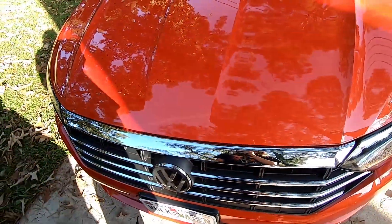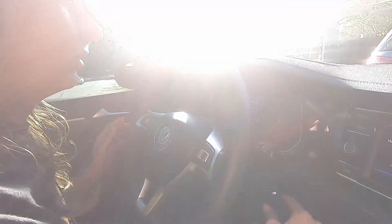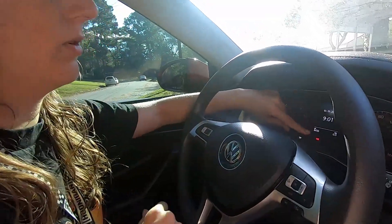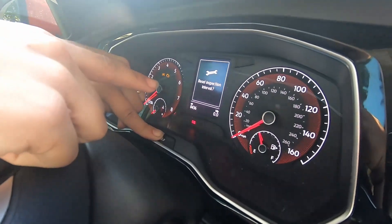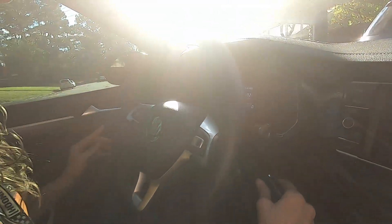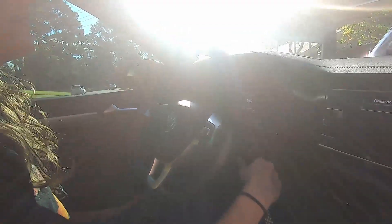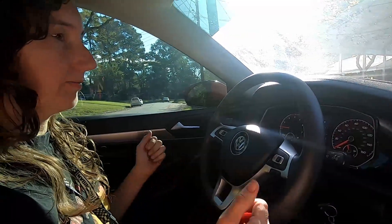Last thing to do is turn the car on and reset the service reminder. How do we reset this pesky service light? I'm going to tell you. Key in the ignition — don't start the car, don't put it into accessory mode. Hold the trip reset button. Turn the key into accessory mode. Then it pops up with a reset for oil change service. Press yes. 'The service interval was reset.' Cool. So that should be it. I'm going to start the car now and see if it's not going to beep at me. No more light.